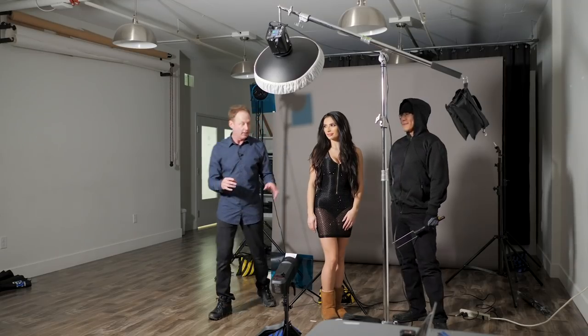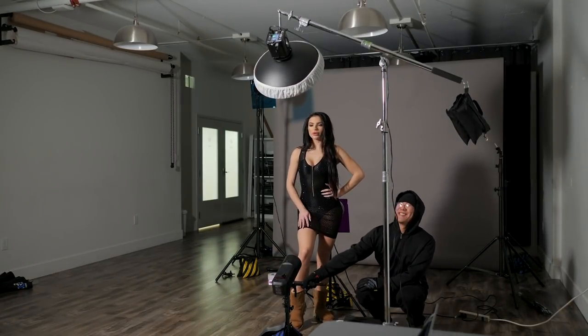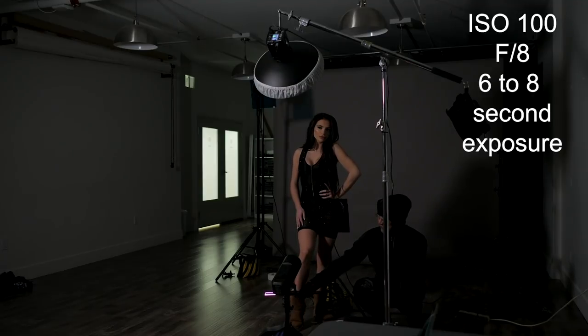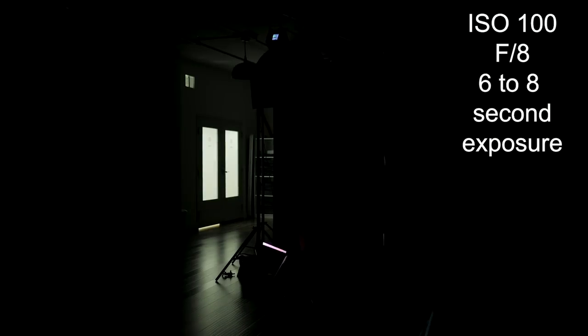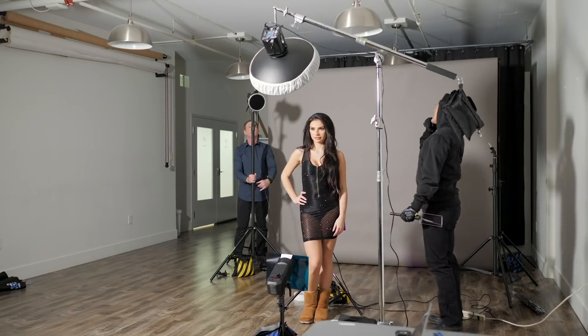Tip number one is to use a sturdy tripod because you're going to be shooting anywhere between six seconds and up. The images you see in this video were shot between six seconds and eight seconds. So what you need to do is mount your camera on a tripod, set your camera to about six or eight seconds, and take a test shot in a darkened room. If you don't see a lot of ambient light bleed in the image, then you're good to go and you move on to step two.